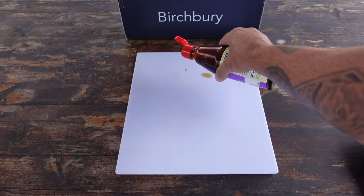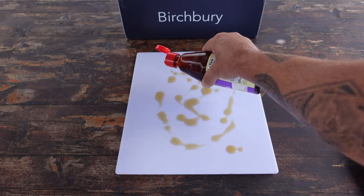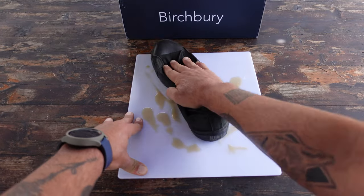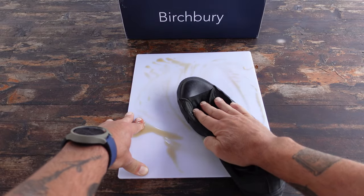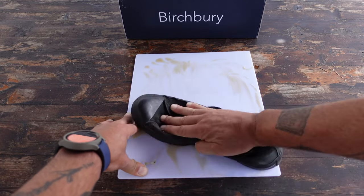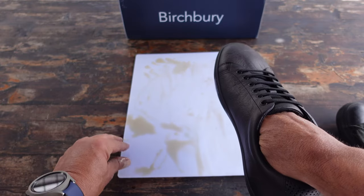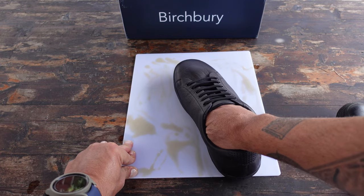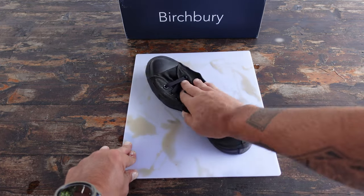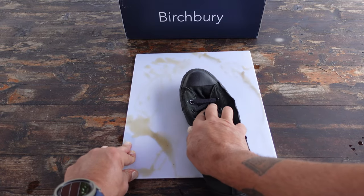After a couple more emails back and forth with Birchberry, I explained to them the experience I just described — about the non-slip shoes I was required to wear in the restaurant industry. Birchberry then asked me if I was interested in testing out the effectiveness of their new slip-resistant soles, and I agreed. They sent me a pair of Branstons and also a pair of Brantfords, which is their dress shoe model. As usual, I was eager to put them through the test.